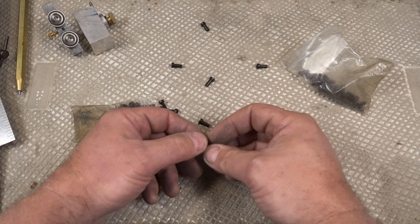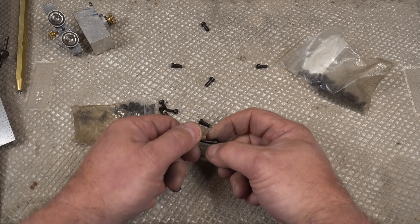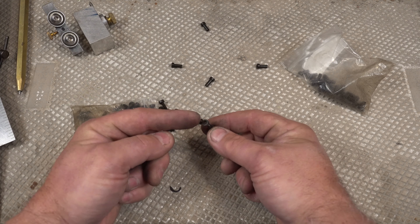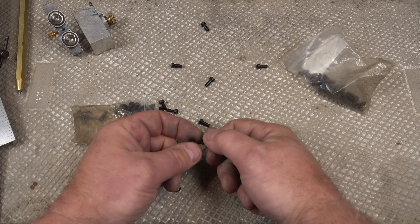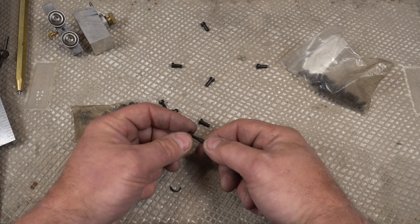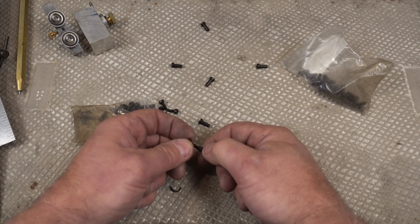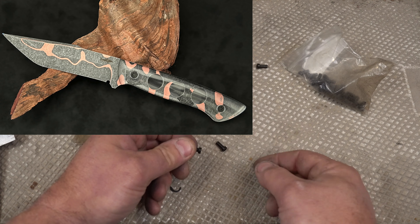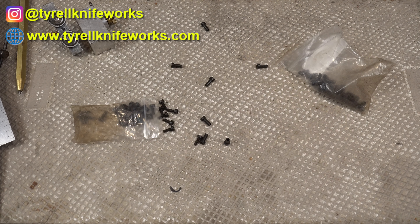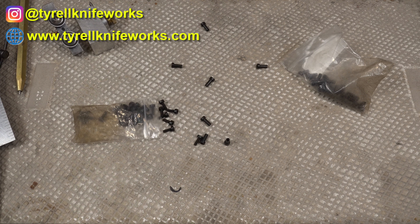Then you take the gulso bolts off, finish your knife, etch it, stone wash it, do whatever you want — then slap your scales back on, tighten them, and you can still epoxy under it. A lot of my knives, especially stone wash ones, I do with gulso bolts. The only place I know of to get these is Maker Materials Supply, so I'll put a link in the description. Really great — and here's a picture of a knife I just did with gulso bolts. Hopefully you got something out of this, and I'll see you on the next one.